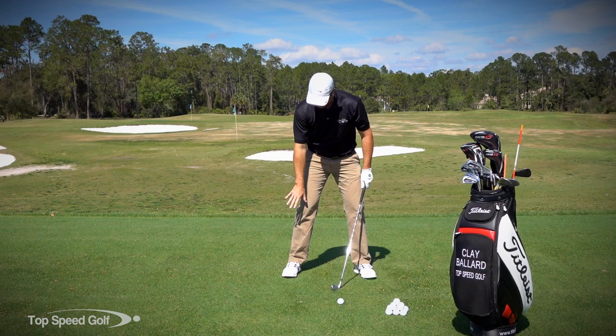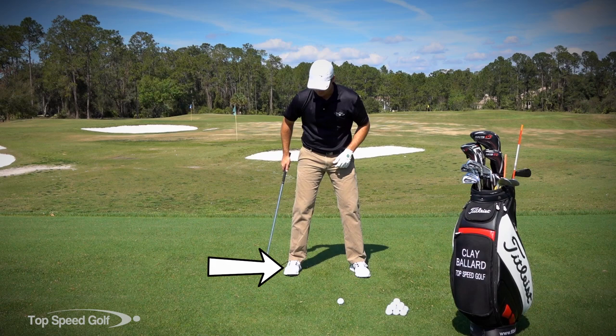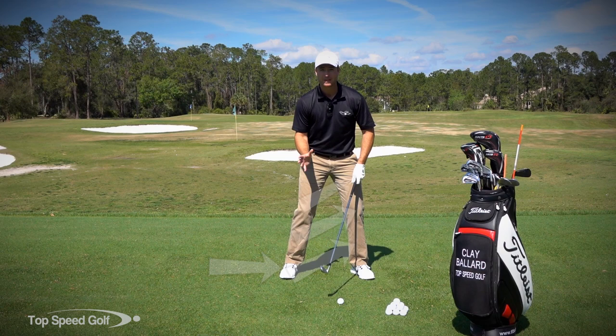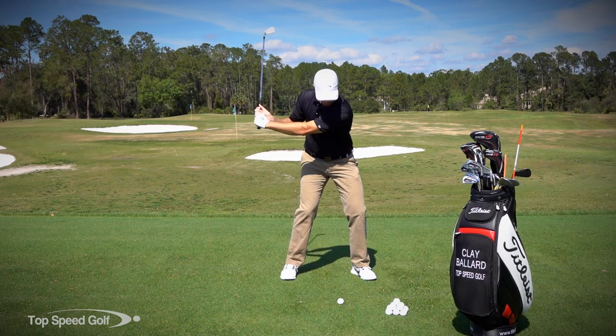On the downswing, we're going to start with the right ankle and work from the ground up again. If you tend to be upper body dominant, throwing the club from the top and can't get out of that, this is really going to help you get in the correct mindset. On the way down: right ankle to left shin, right shin to left knee, right knee to left thigh. The start of the downswing is happening with the legs and the lower body — we're getting rid of that urge to go with the upper body.